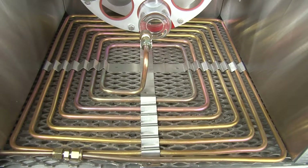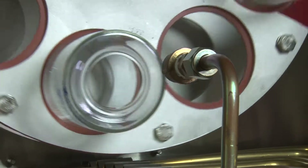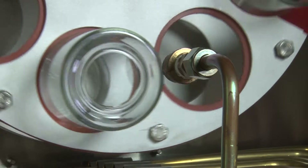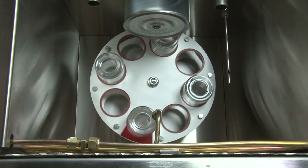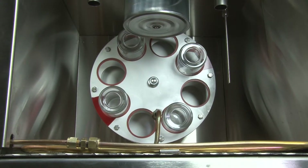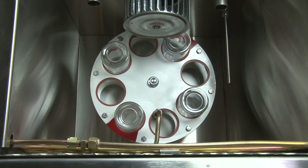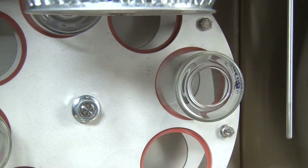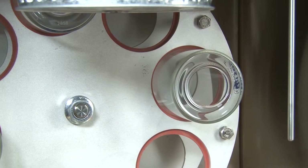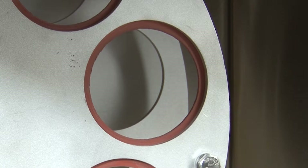The Gilson M036 RTFO's controlled flow of heated air is directed into openings of horizontal glass bottles as they rotate on a carousel rack, simulating short-term aging during production, handling, and paving operations. A jog feature rotates the carousel, allowing RTFO bottles to be easily secured within the carousel's soft silicone compression rings.